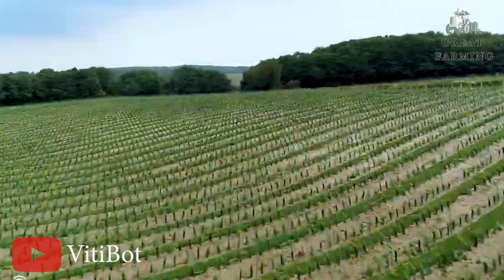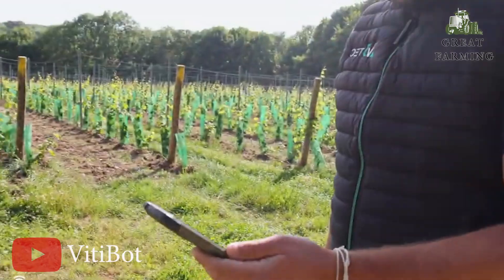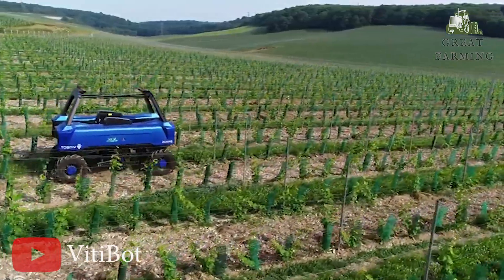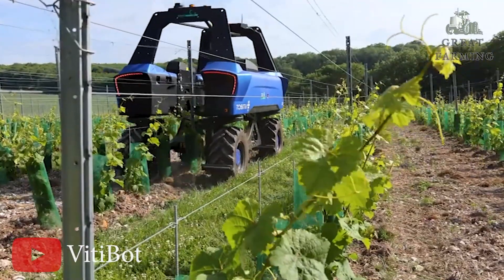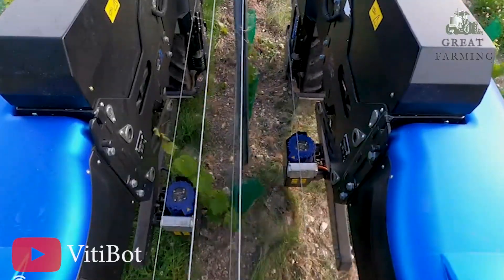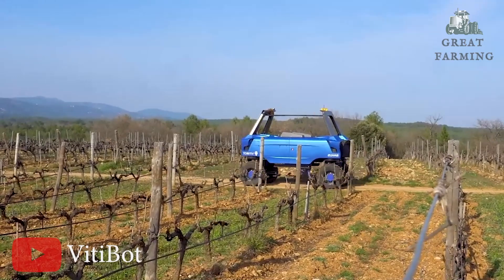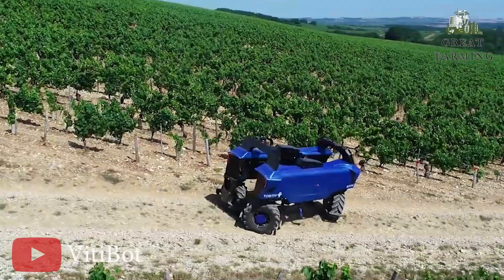Next, meet Baker's — the fully electric and autonomous vineyard robot, a cutting-edge machine revolutionizing the world of viticulture. With its impressive power and autonomous capabilities, Baker's is here to transform vineyard management. Baker's powerful electric motor provides the necessary force and horsepower to tackle various tasks with ease. This eco-friendly approach ensures a minimal carbon footprint while delivering exceptional performance.